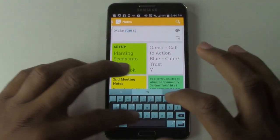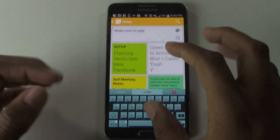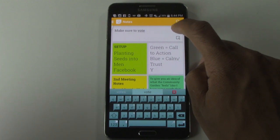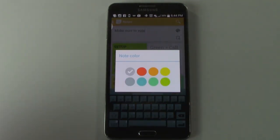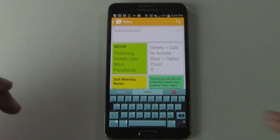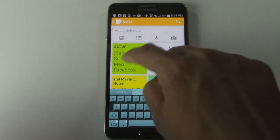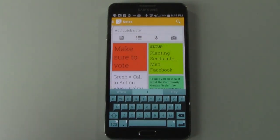You can make a note — this is a quick note — and then you can tap on the little color icon right here and say, hey, I want this to be red or orange. Then hit enter and now that's a note, and that note will show up right at the bottom here.